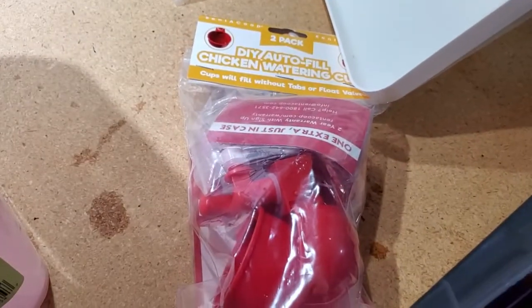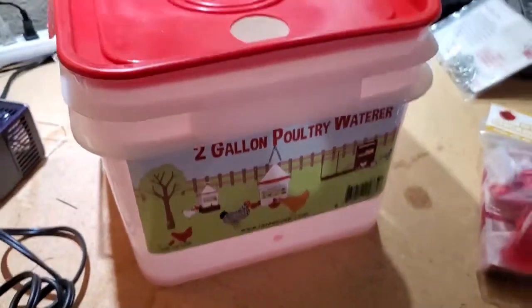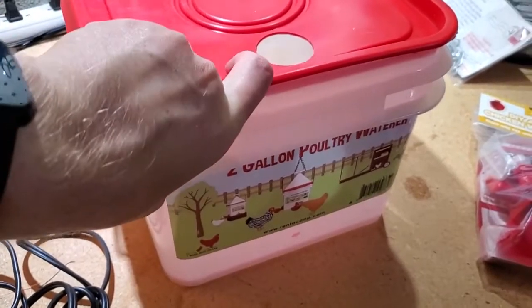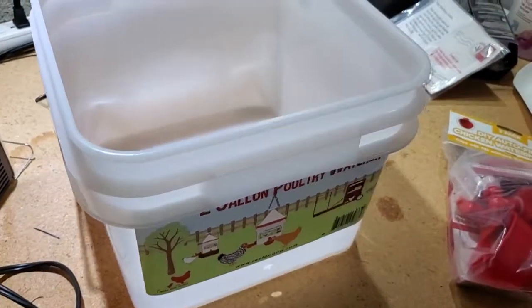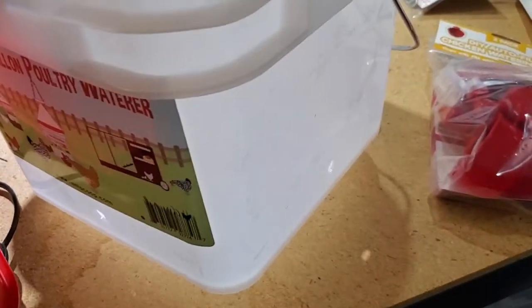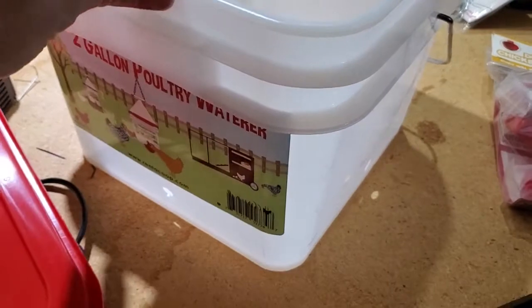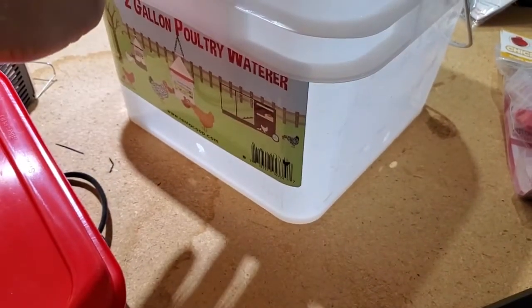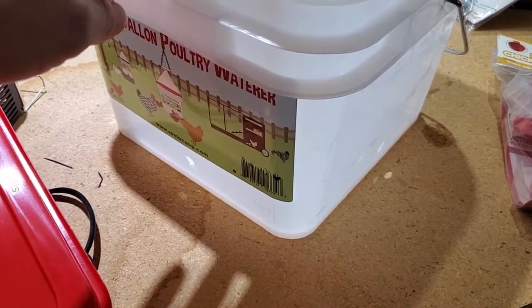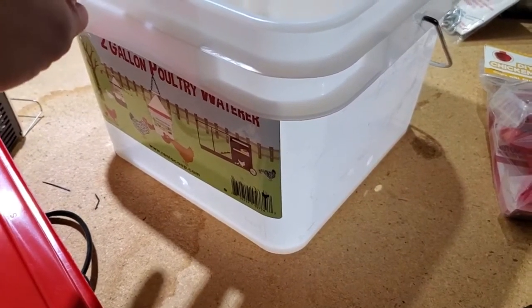It comes with these little watering cups and it has a pre-drilled hole that we're going to use to install one of those. The first step is just to take the lid off of the top. It's a nice solid plastic container and it actually has multiple pre-drilled holes, so I'll have to put at least two of these in. It's designed to go in the corner of the coop so the chickens can drink from either side. I'm going to open up one of these chicken waterers and see how it goes in.